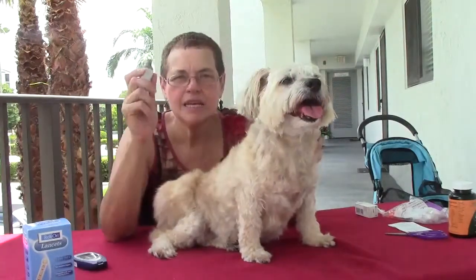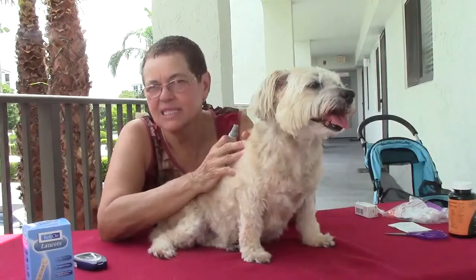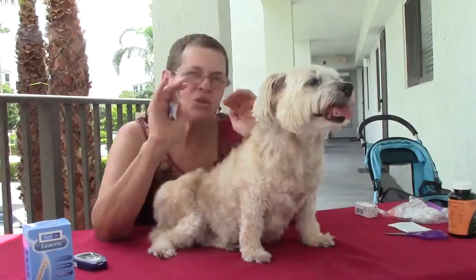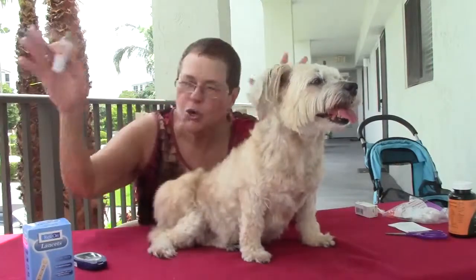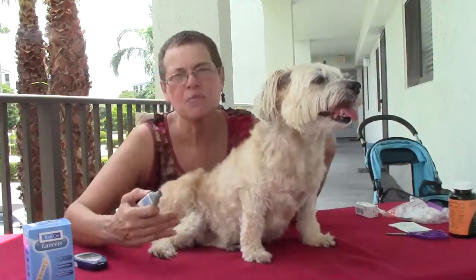This is critical so that you know when to adjust the insulin and you can curve the dog. You don't have to take them to the vet to curve the dog — you can curve them yourself.